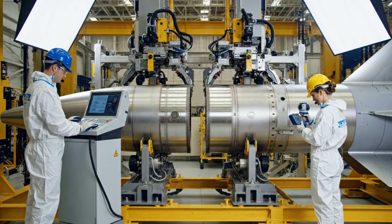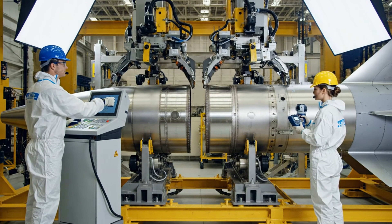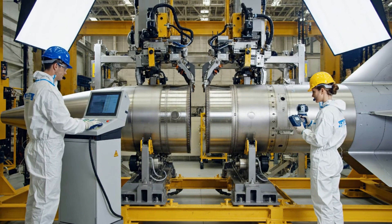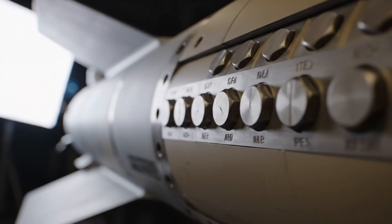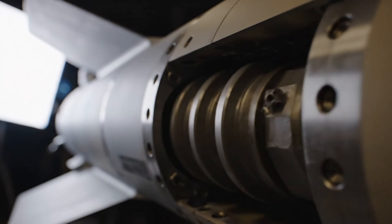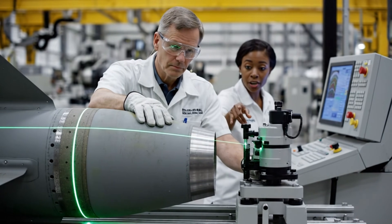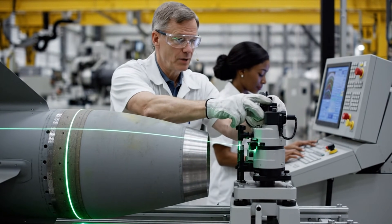Alignment is solid, go ahead. Copy that, engaging clamps now. Are we within the acceptable range here? It looks off. Just slightly. There we are. Alignment confirmed.